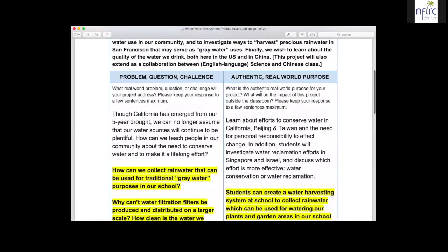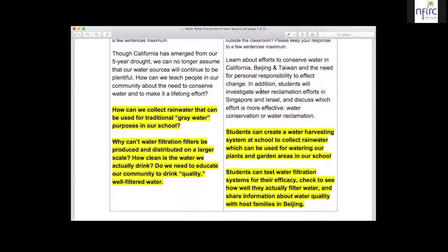Looking at the left-hand side of the problem, I came up with how can we teach people about water conservation as a lifelong effort. Then in collaboration with my colleagues Susan and Xiao Qing, we decided to look at maybe doing a bigger project — actually have the students work on creating devices that will collect rainwater from our drains that we can use for gray water, or water used not for drinking but to water plants in our garden. Xiao Qing is particularly interested in investigating water filtration filters and how they might be produced and distributed on a larger scale. And in science class, investigating how clean the water we actually drink is, and doing some experiments with unfiltered water and filtered water.